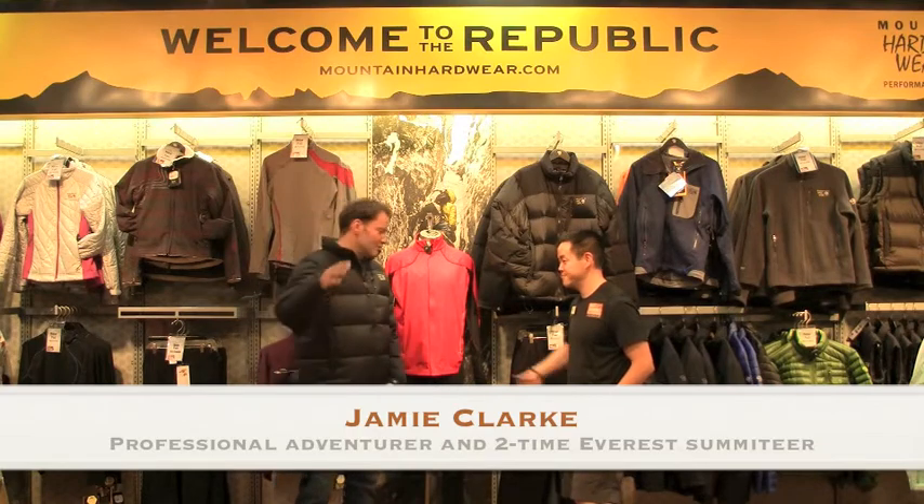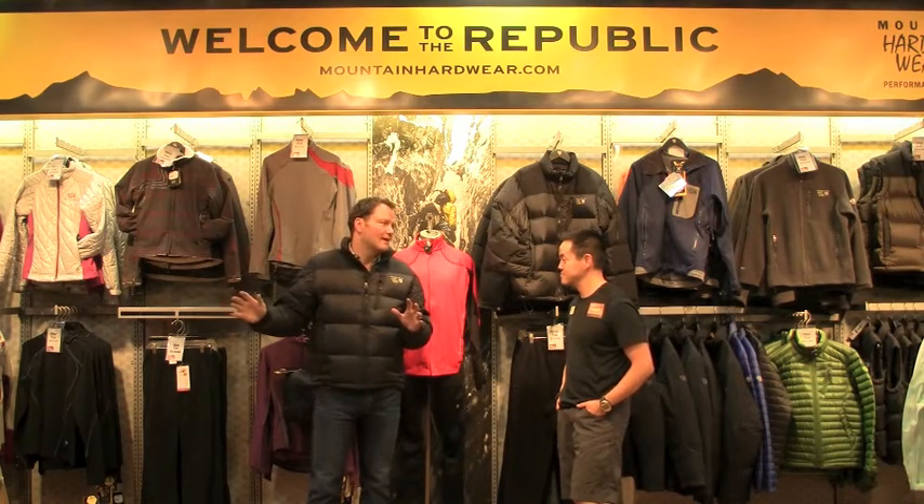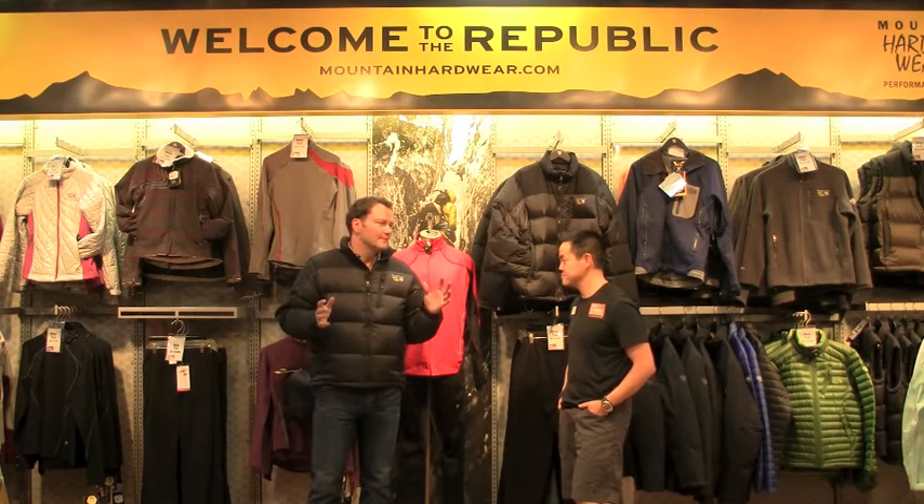Hey there, we're here at the liveoutthere.com tech shop. I'm with my good buddy and gear guru, Tyler Fusaka. I wanted to ask you a question — I got a down sweater, I got a huge big gnarly down parka, but I want something in the middle. What do you think?